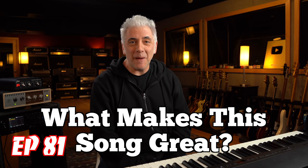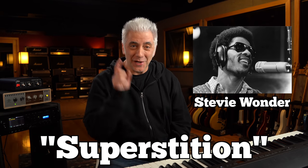Hey everybody, I'm Rick Beato. On today's Everything Music, it's What Makes This Song Great, Episode 81. The artist is Stevie Wonder and the song is Superstition, coming up next.